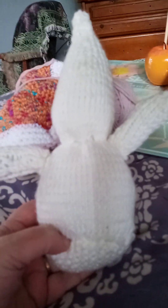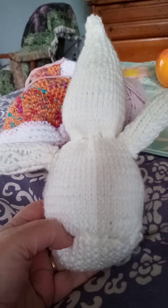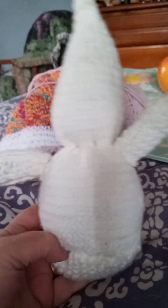I made the ghost out of Simply Knitting magazine this month, but he's not finished — he needs a boo sign and eyes. The knitting is done though. You're supposed to knit something around pipe cleaners, but I think I'm just going to bend the pipe cleaners to say 'boo.'